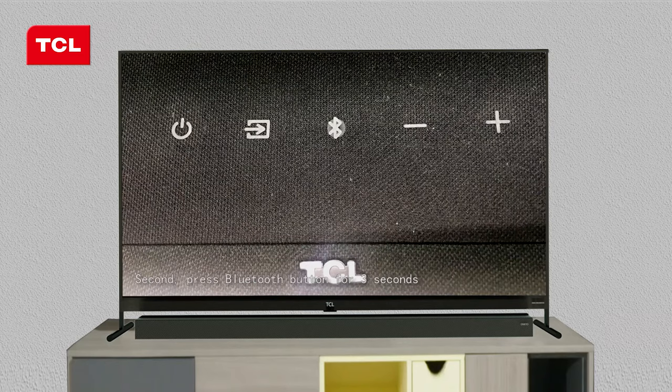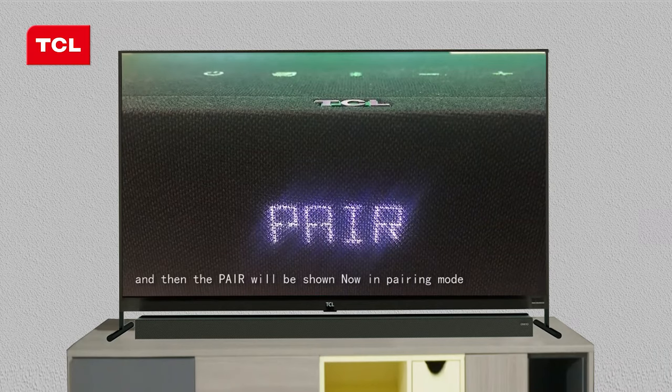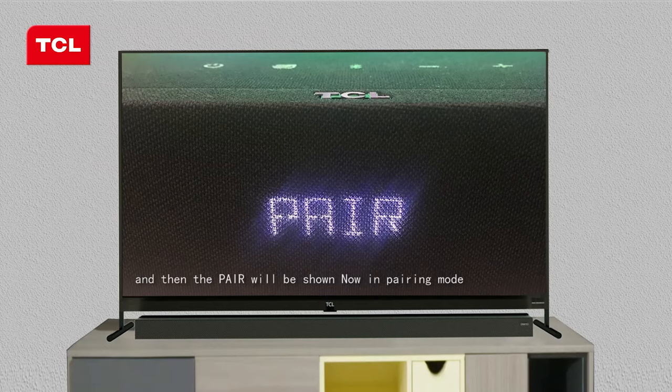Second, press the Bluetooth button for 3 seconds and then the pair will be shown. Now in pairing mode.